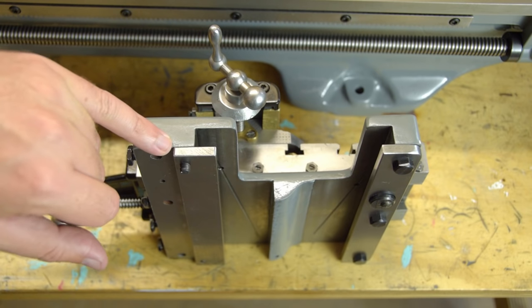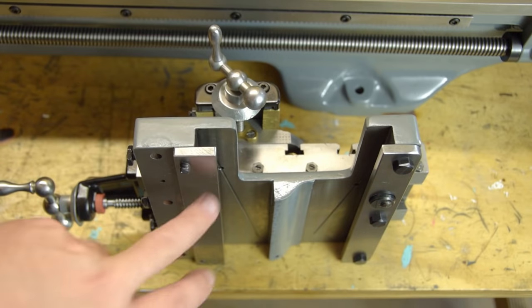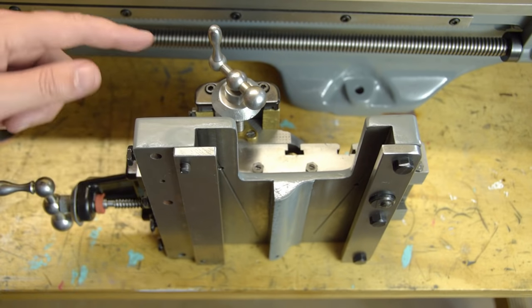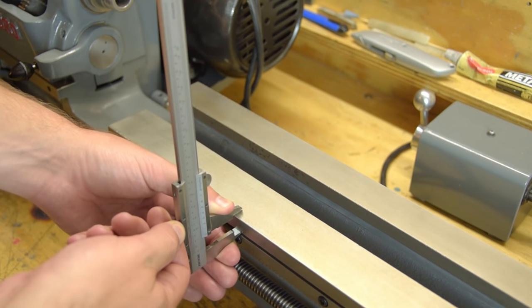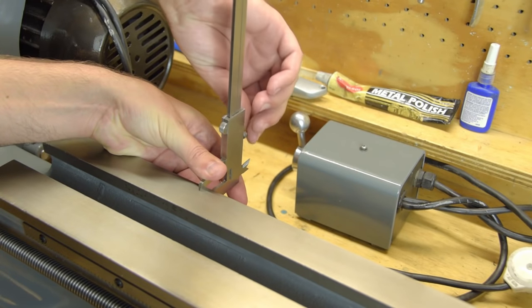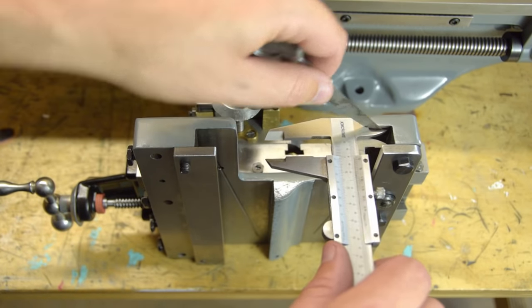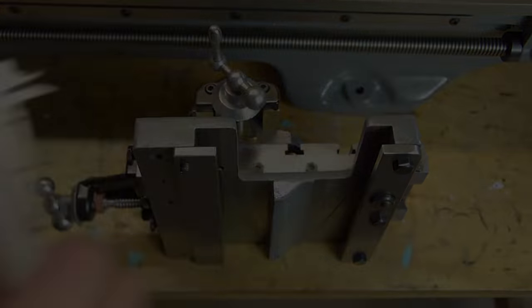Two plates bolt to the underside of the saddle casting and act like clamps — they stop the saddle from lifting vertically off the lathe bed. Normally shims are inserted between the saddle plates and the casting so that the plates slide just clear of the underside of the lathe bed. Because the underside of the saddle has been skimmed, the space between the saddle and the plates has increased. The front guide works out nearly perfect, but the rear guide is more worn, so I'll have to add a sheet of brass to the guide and then shim to achieve clearance.